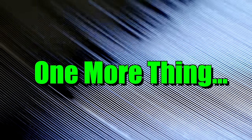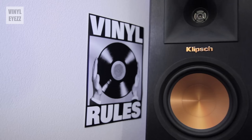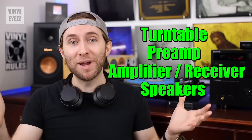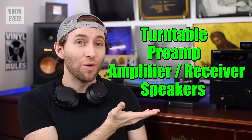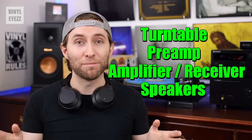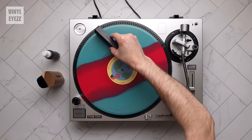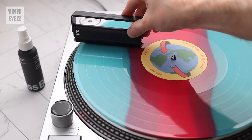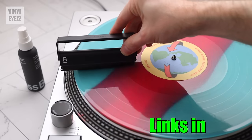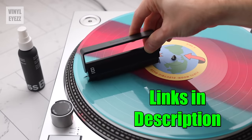Now, another important thing you need to know is that in addition to the turntable and preamp, you're still going to need an amplifier and speakers to make everything work properly. So basically, if you're missing any one of these four items, it ain't going to work and you can't play records. I'll also drop the links to my recommendations for those items and also some vinyl record cleaning products down in the video description below, so be sure to check those out as well.